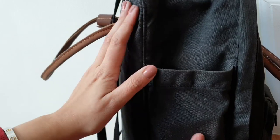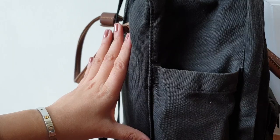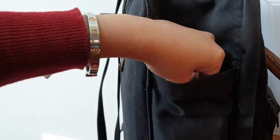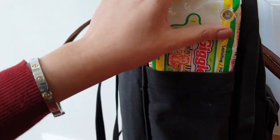On the other side pocket, I usually put in my tripod right here if and when I need it, but more often I keep wet wipes right here.